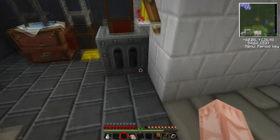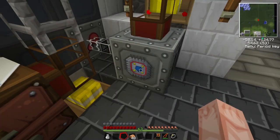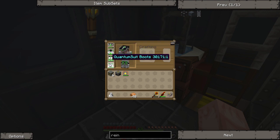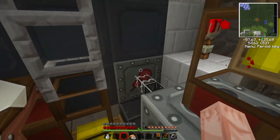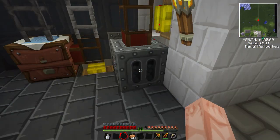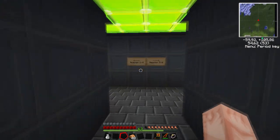The mass fabricator is this thing right here, which takes scrap in here and makes UU matter, which is something used to make iridium ore. And that's what I used to make my quantum armor. That's for another episode, but that's pretty much what I'm using all this energy from the nuclear reactors for — this MFSU here — because this mass fabricator uses a hell of a lot of energy.